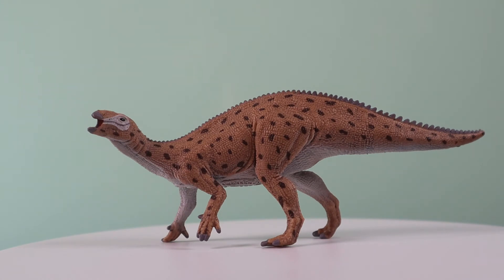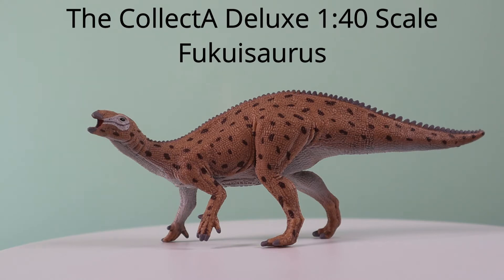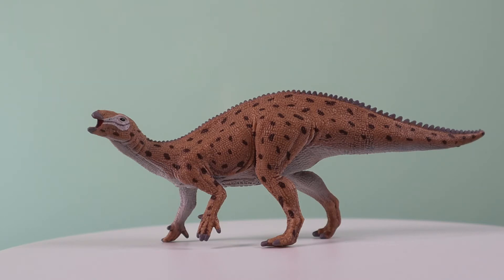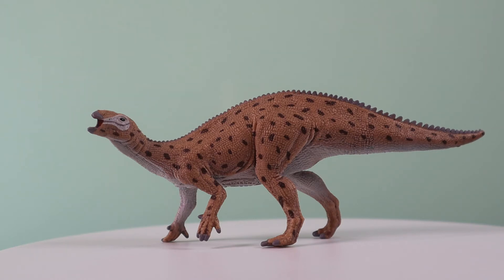This is a model of an ornithopod dinosaur from the Lower Cretaceous, fossils of which come from the famous Kitadani Quarry on Honshu Island of Japan. Japanese dinosaurs are extremely rare, but Fukisaurus is one of the best known, having been named and described in 2003 from several fossil specimens, including a nearly complete skull. That skull is very important because it gave us an idea about how these dinosaurs — an ancestor of the very successful Hadrosaurids — evolved. We'll talk more about the very special skull of Fukisaurus later on.